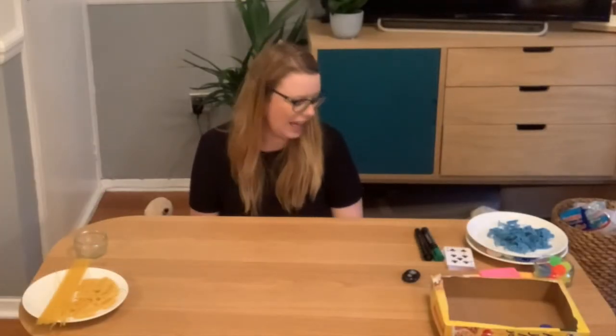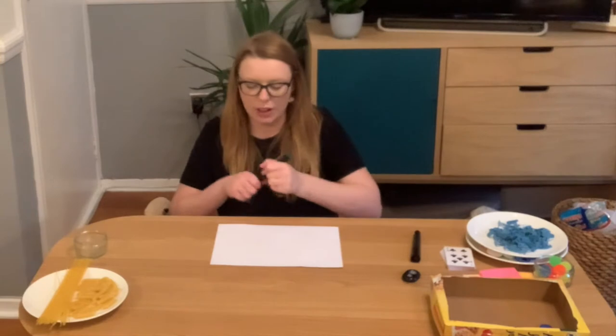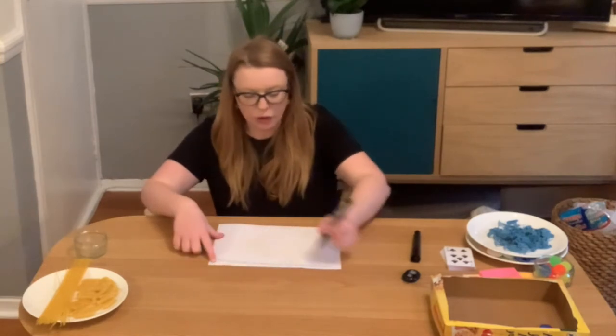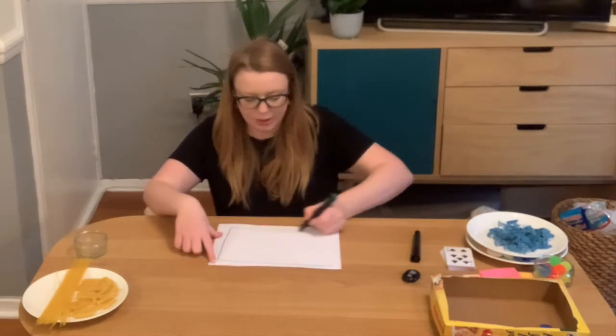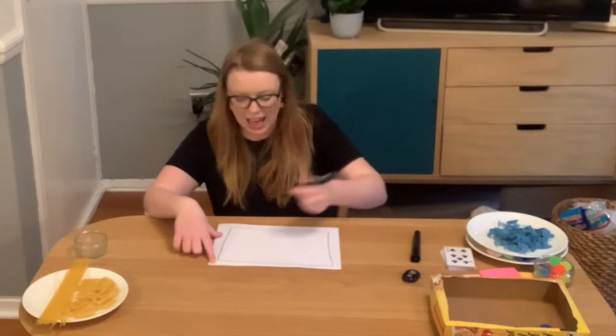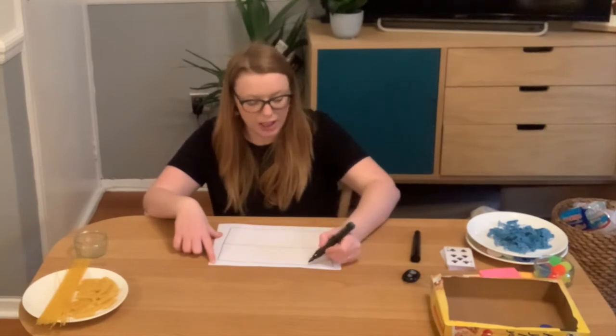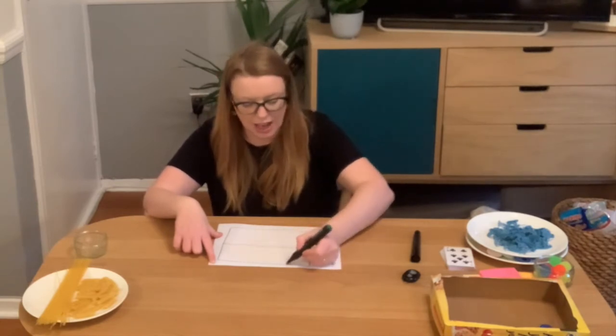We are going to start by looking at our number bonds to 10. One thing we're going to do to begin with is draw ourselves a 10-frame. A 10-frame is used from reception all the way up to year six and whilst we use it at the moment for numbers from one to ten, children will later adapt this to hundreds or thousands or even decimal numbers, percentages and fractions.